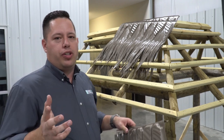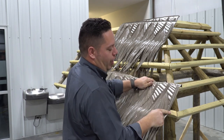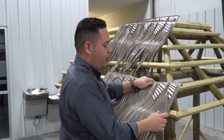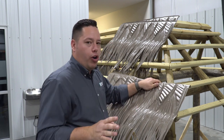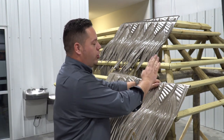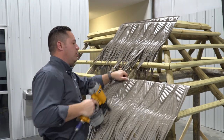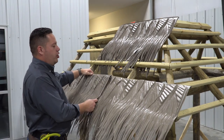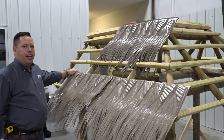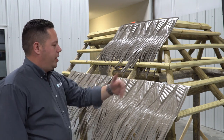The eave consists of a three-course eave detail. The first piece goes on right here onto the second purlin and up. We want this portion of the shingle to come all the way over to the center line of the hip. For the first course, you only need to tack a couple of nails to hold it on until the third course goes over the top of it. Anytime we have an end joint, we want to make sure we're overlapping a minimum of two inches.